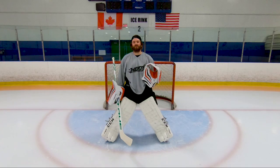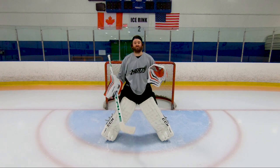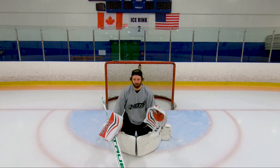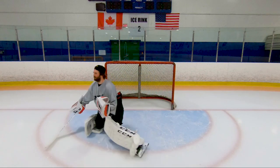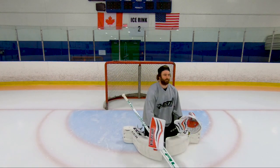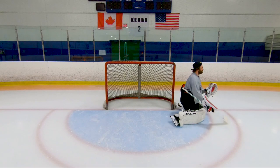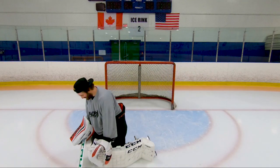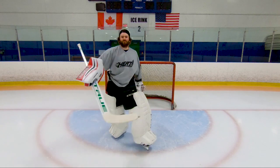Alright, so now I'm going to put everything into action — getting into your butterfly position, raising your leg, pushing over. Let's take a look at what it looks like. A little bit out of control, but you guys get the idea — I can get pretty good pushes with just the toe of my skate.